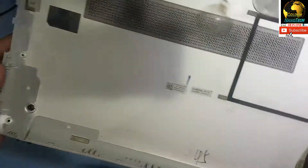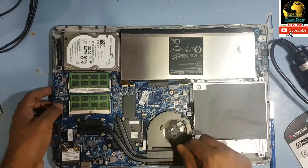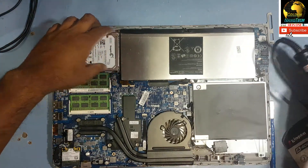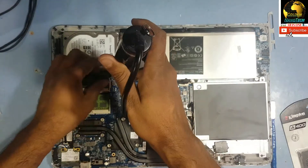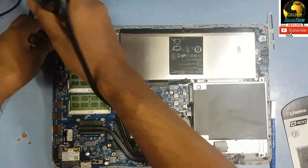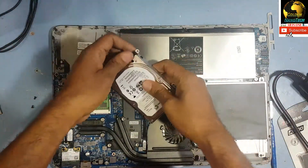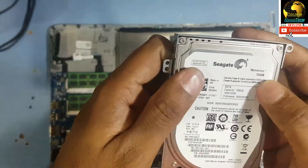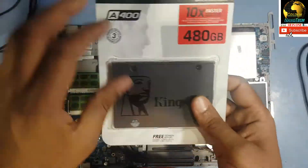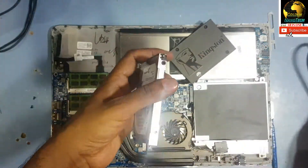Remove this part guys — you can see here is the hard drive. This is a 750 GB hard drive. Now I will convert it to an SSD — Kingston 480 GB. I am removing this and then remove these four screws here.